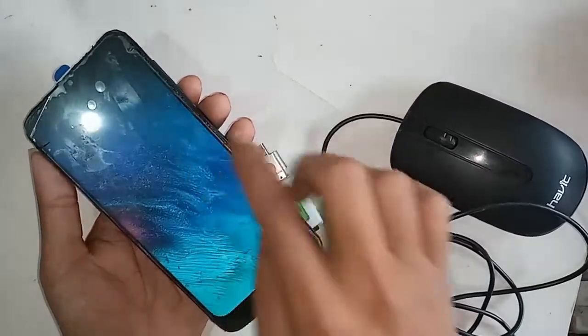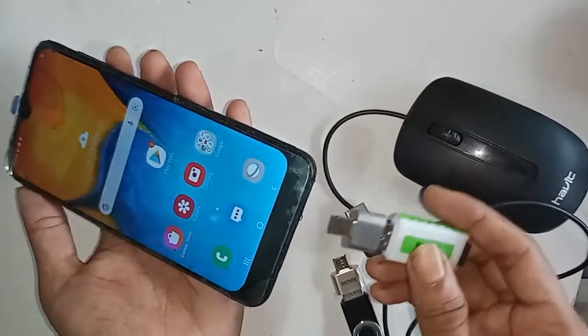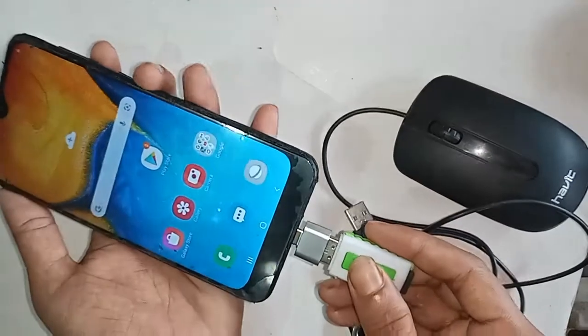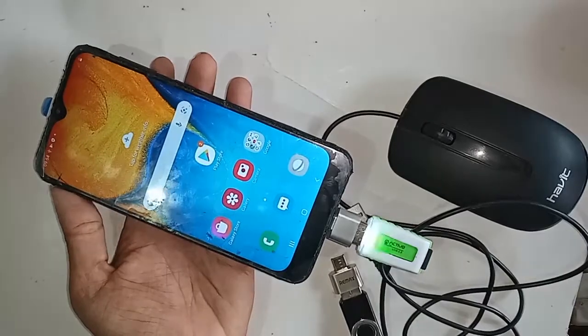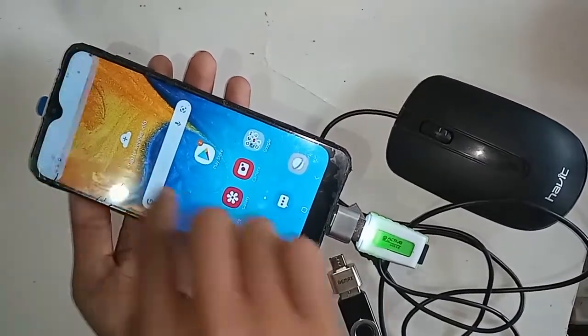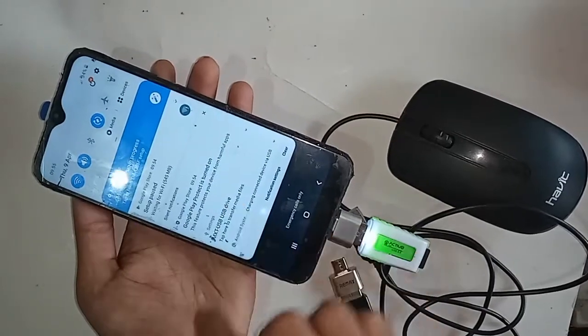In order to connect OTG to the phone, first I need to take an OTG cable, then connect a memory card reader to it. I'll connect the memory card into the card reader, then insert the OTG into my phone. After installing it I'll wait a moment to see if it works.